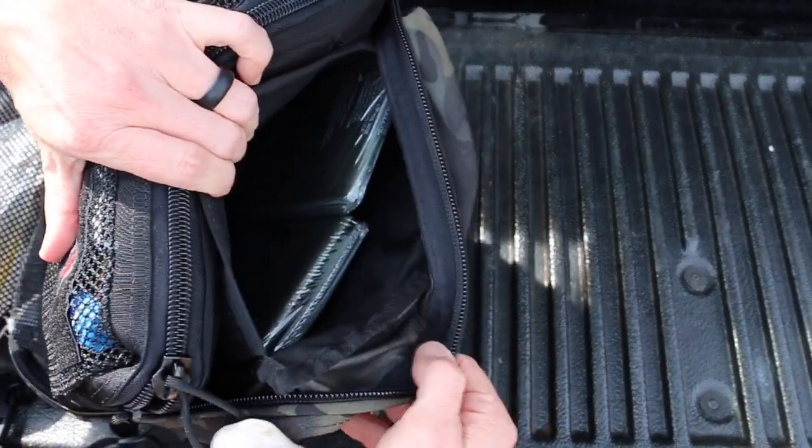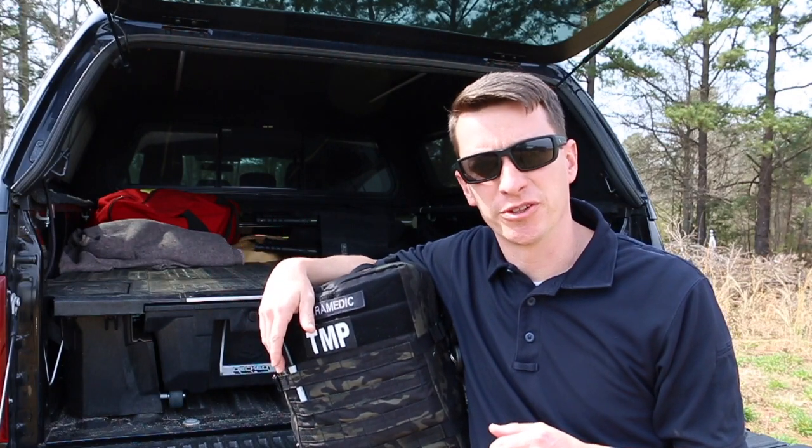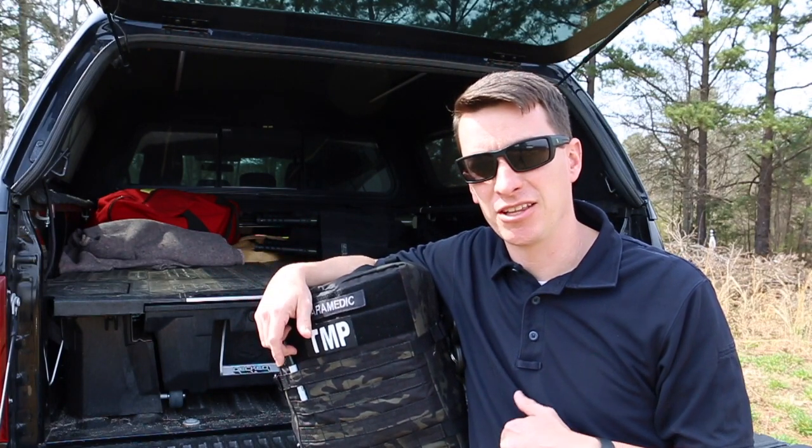Down below everything, I have two SAM splints tucked away in case I need them. I hope this video helped. You never know when you'll be the first responder, so remember the right gear and the right training. And for those of you watching who think I'm missing something from my kit — I have four different bags in my truck in different styles, so I probably have it covered.